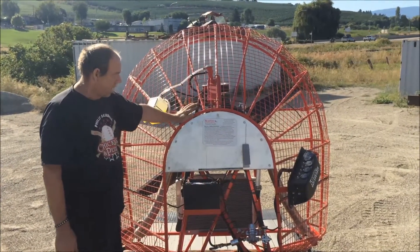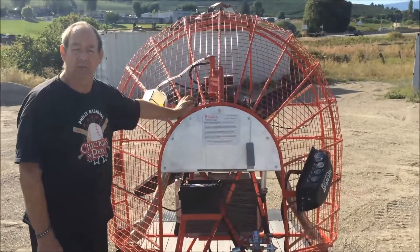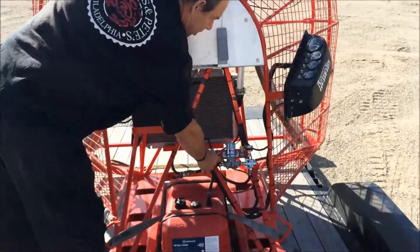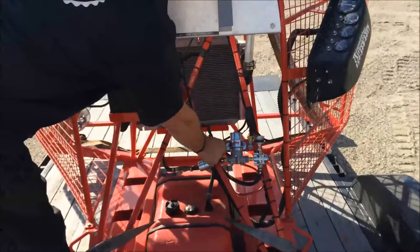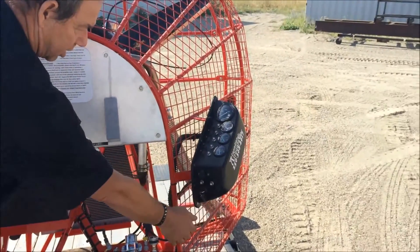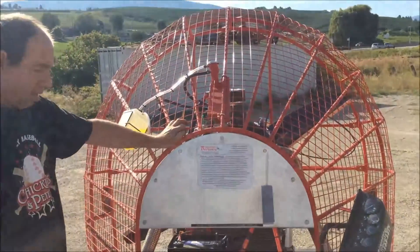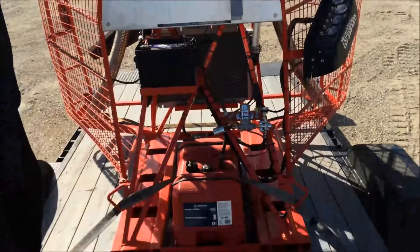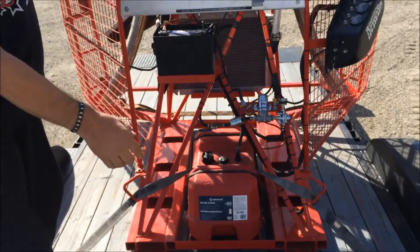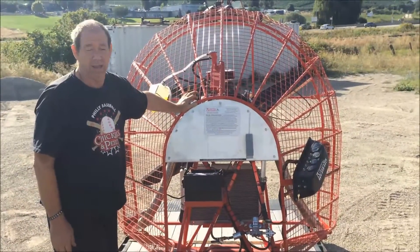It has red lights that can be turned on just to warn that we're starting to move air. It has a battery lockout switch right here. You'd have to turn the battery lockout, engaging the battery, and then turn the ignition key and start it from there. It also has tie-downs so the wind machine must be firmly secured before starting it.